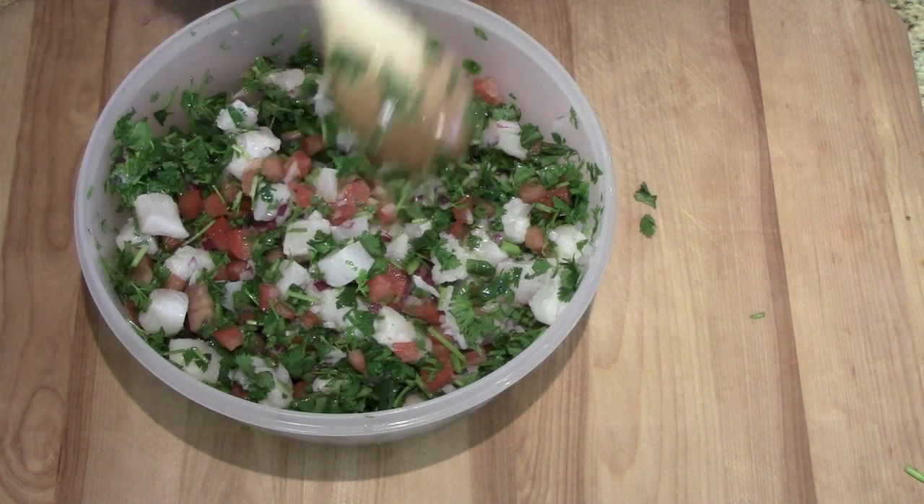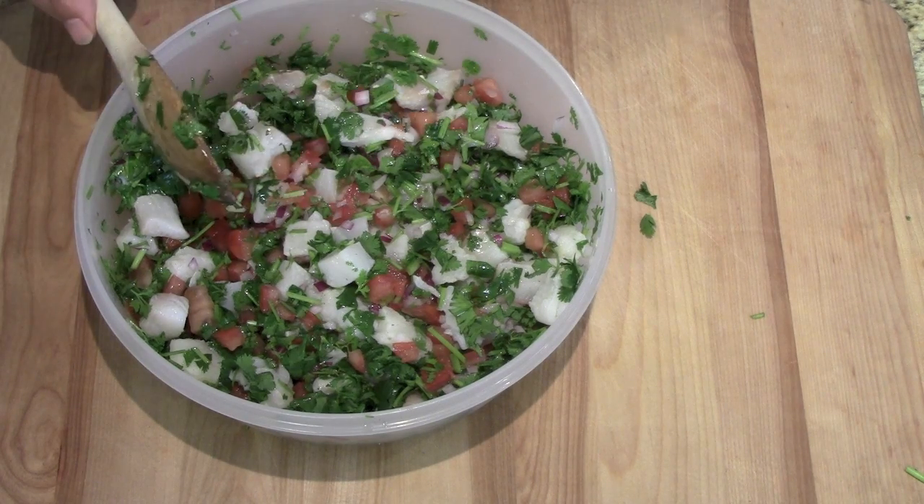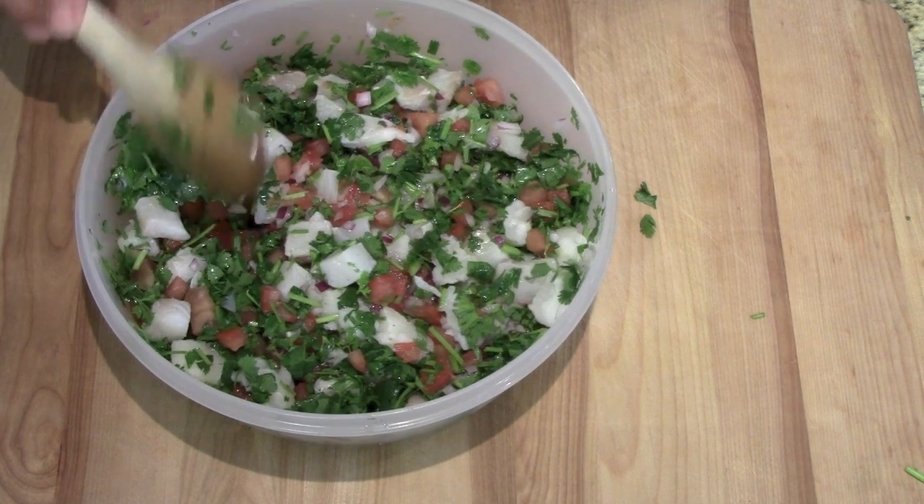We're going to put this in the fridge for three hours. We're going to mix it up about every hour until the fish is completely white, and it's good to go. We'll be right back.